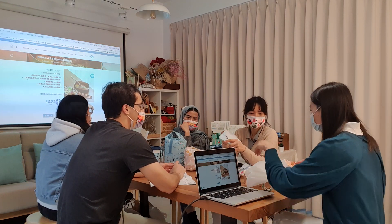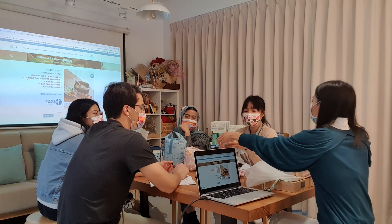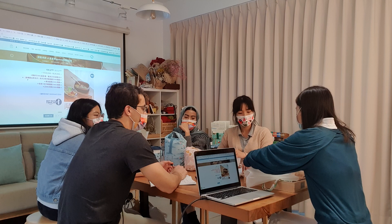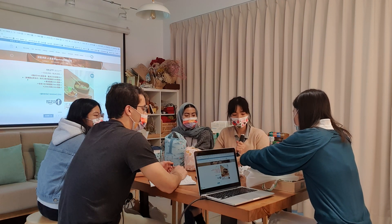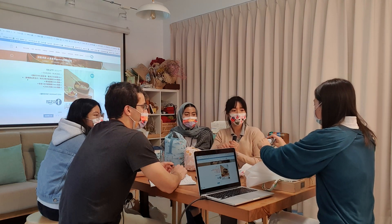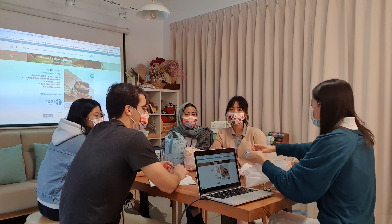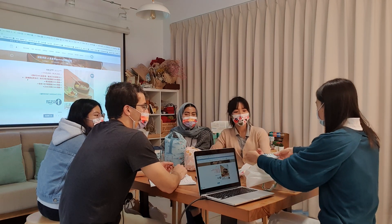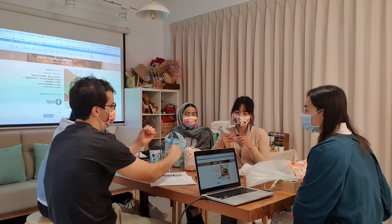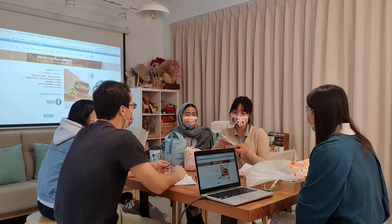This one is for utensils - you can hold it and fold it, and it's adjustable so you can put anything you want, like a toothbrush, fork, spoon. It's not just for chopsticks. The one I have is small and only for chopsticks, but I also put my spoon and fork there. You can also put a straw in it.